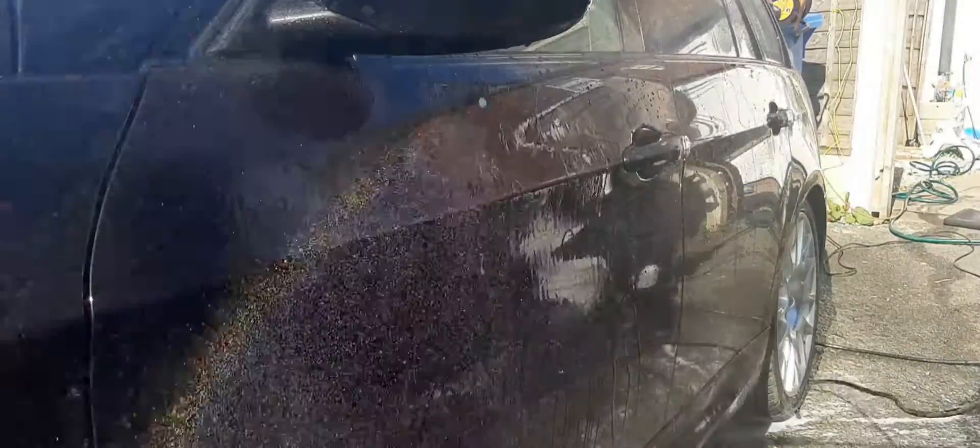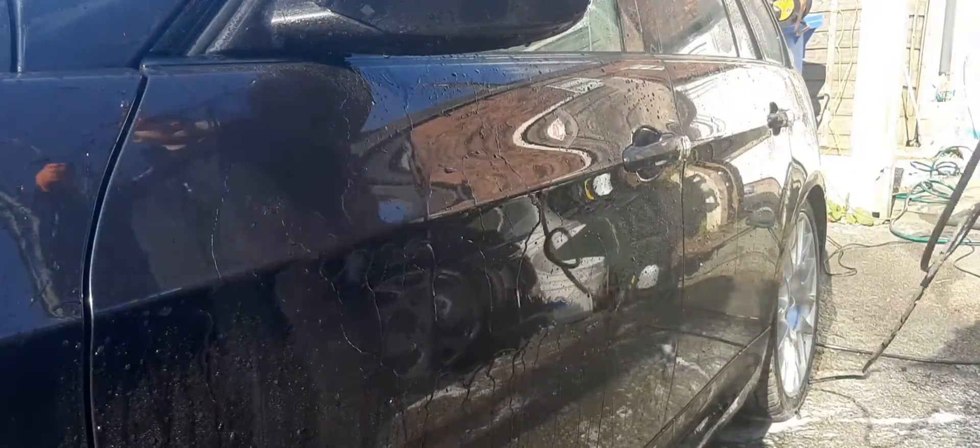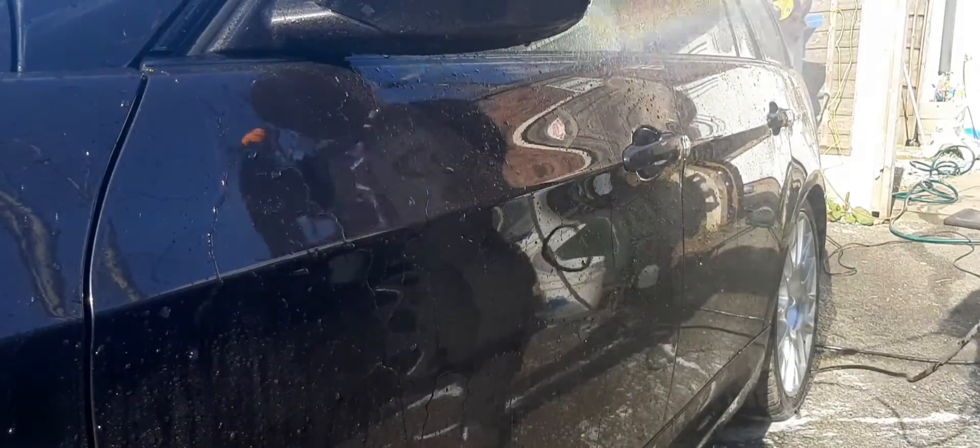Okay so moving on to the wash now. I'm going to go straight into the contact wash — I've already decontaminated the car on a previous wash.